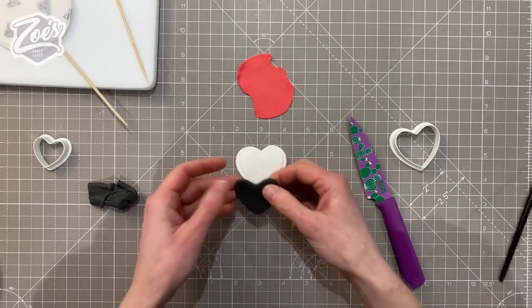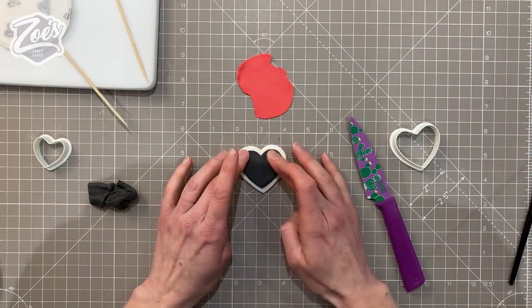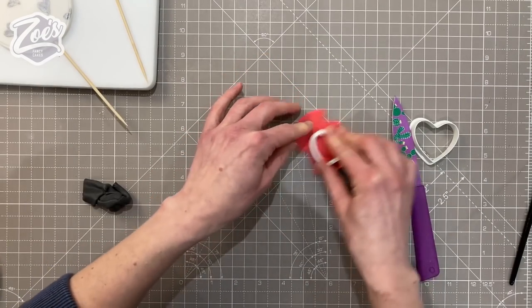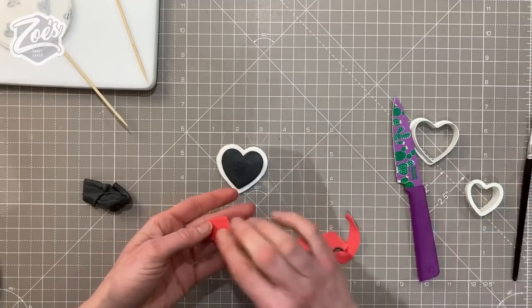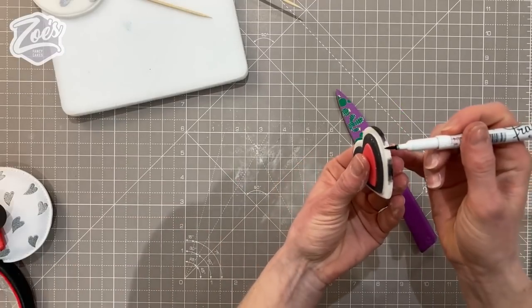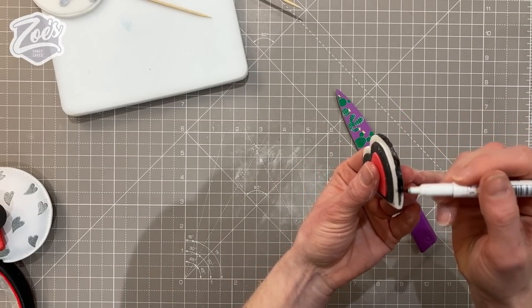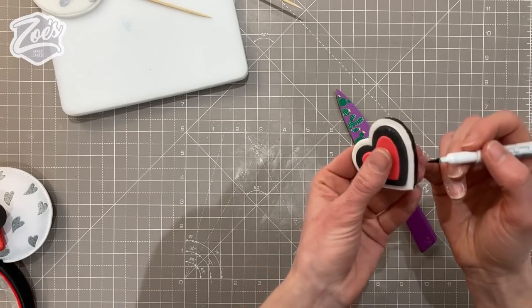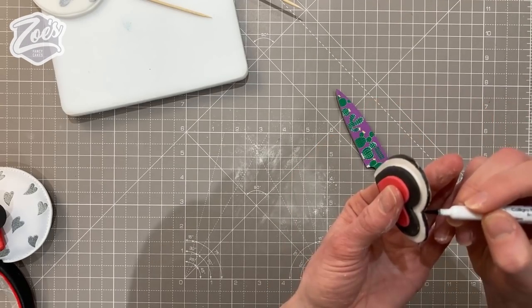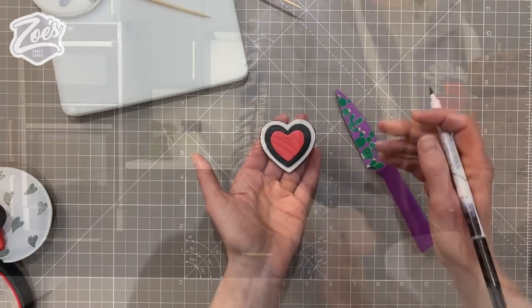I'm using my PME hearts - using the same heart but turning it upside down just to create the outline, so it's created a wider outline without cutting through. I'll put links below the video to everything I use. I'm sticking the black heart inside the white one, then adding a slightly smaller red heart in the middle. I'm going to color the very edge with my edible black pen - if it's a bit soft, wait while your heart dries a little bit longer. The following day is when I work on the cake.